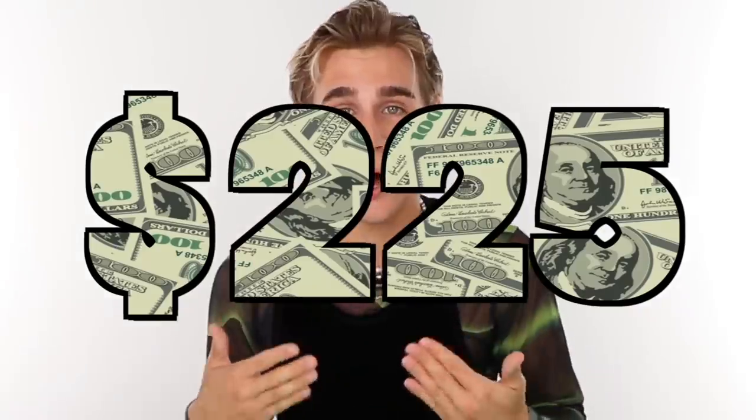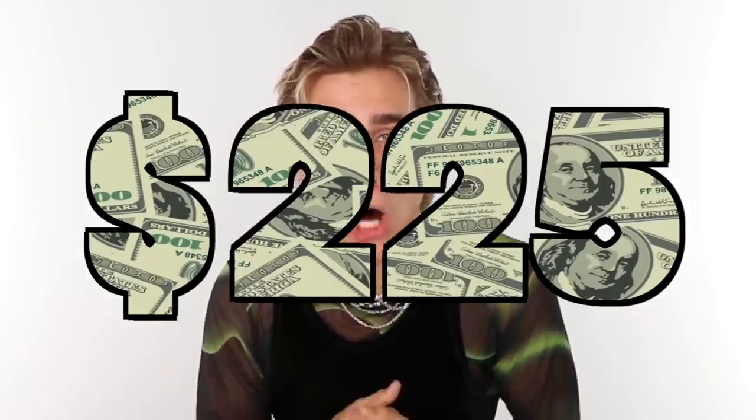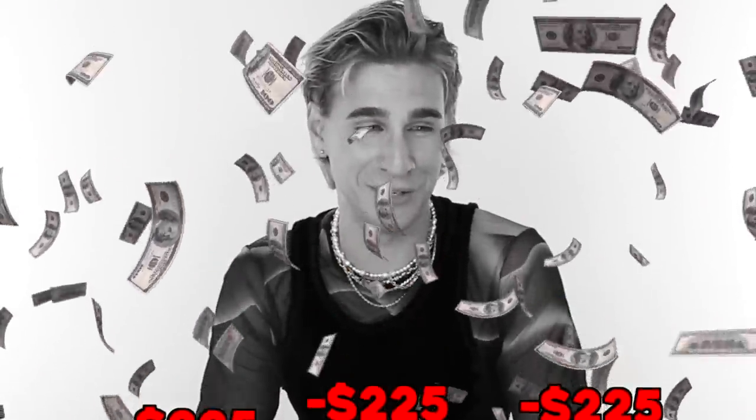Hi beautiful. There is a hair mask that retails for $225 — not doll hairs, dollars. If my hair isn't the softest, shiniest, silkiest, sexiest hair on earth after this, I wasted $225. So we're gonna put it to the test. I'm gonna give you the honest truth if I like it, if I don't, or if I feel kind of in the middle. Why don't we just do it?